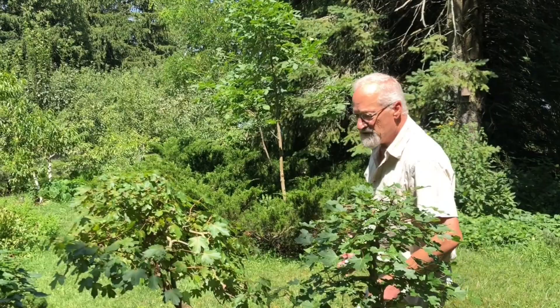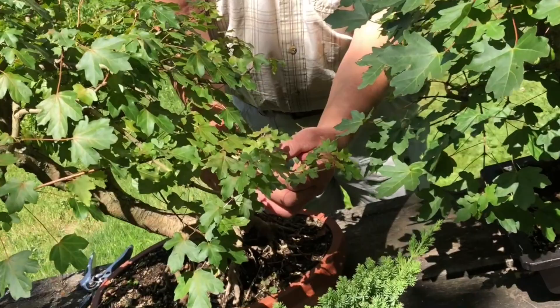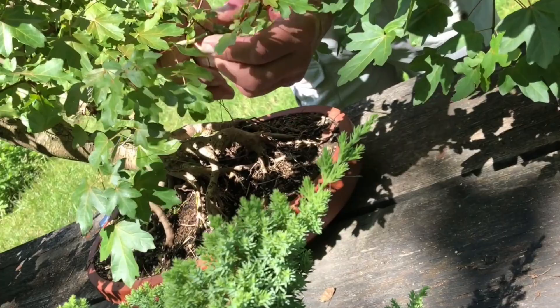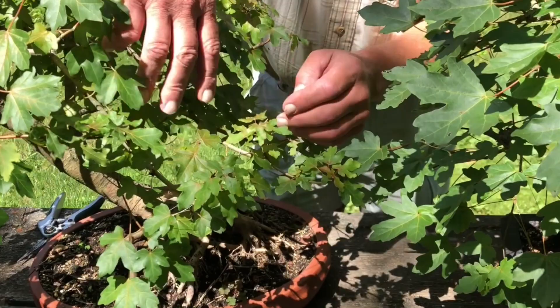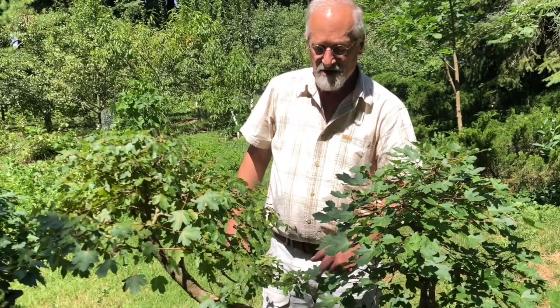A lot of times bonsai growers will wire branches into place and I have done that with some trees. Basically it's just a wire with two hooks in the end — I wrap it around something like the root and then wire that branch down into the position I want. I also use wires to hold branches closer to or further from the trunk, however I want those branches placed. I shape my trees basically by pruning and a little bit of wiring just to hold branches where I want them to develop.